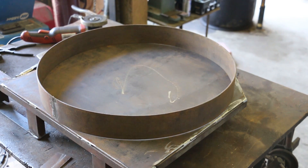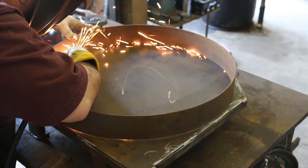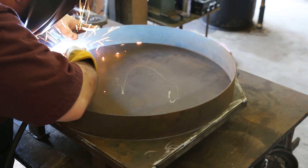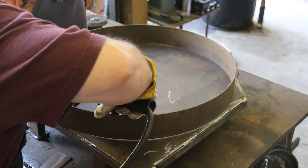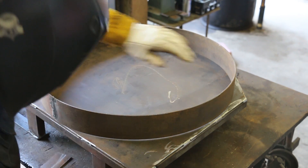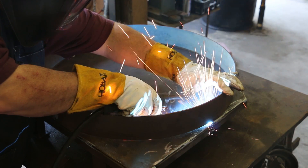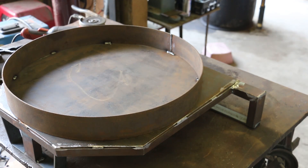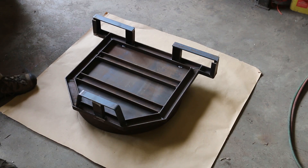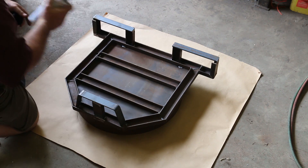Now we just need to weld the ring down to the base. For a coat of paint, we're using just some Rust-Oleum high heat paint here in a can. This should be good.